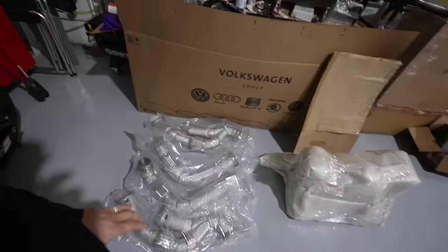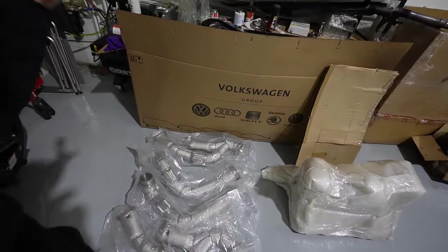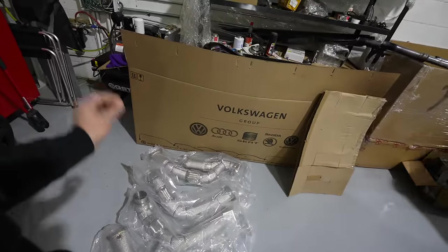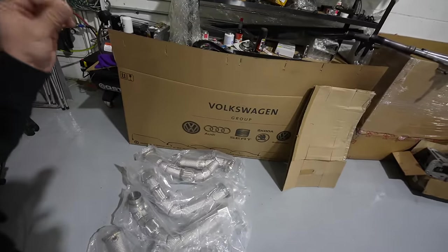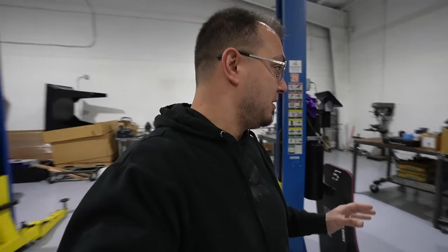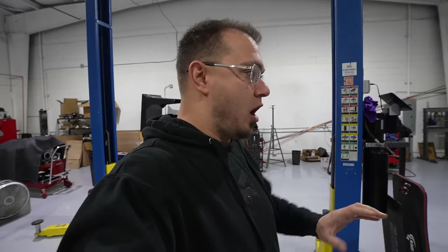And this is what we came up with — perfectly CNC'd, the works. Everything is machine made, and it is going to look perfect, fit perfect, and sound crazy. I'm gambling here — I don't know if this is going to increase or decrease the horsepower, but we've got Matt over at HD Tuning who's going to tune all of my problems away.